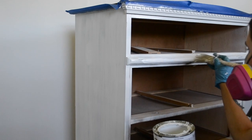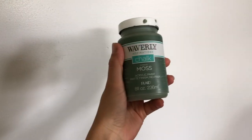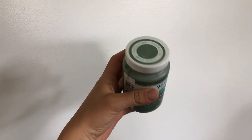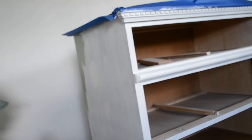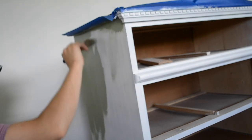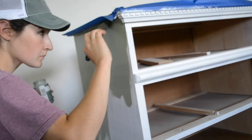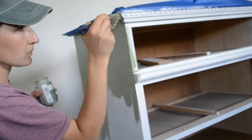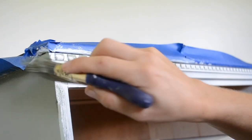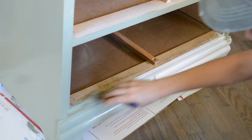After applying another coat of primer, it is now time to paint and I'm going to be using Waverly's Inspirations chalk paint in the color moss. I got this paint at Walmart — it was about $7 for this eight-ounce container. It has amazing consistency, great coverage, and it's easy to apply and has nice self-leveling abilities. I just love this paint and the colors that they have, so if you have not tried Waverly chalk paint before, be sure to give it a try.